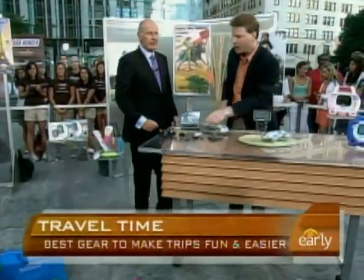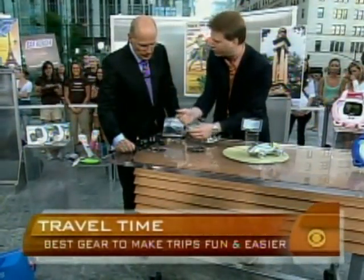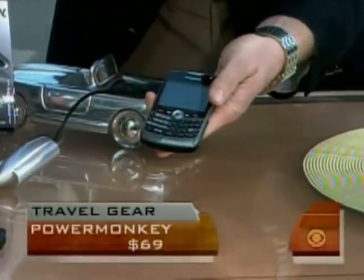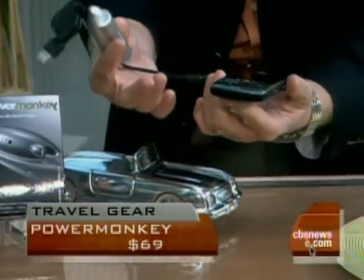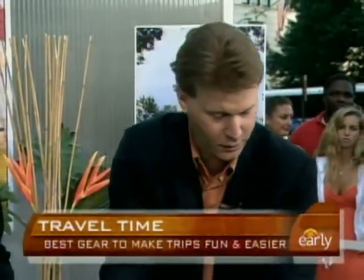The Power Monkey — you've seen external chargers before. What's cool about this one is you charge it through your USB port on your computer, then hook it up to any handheld device, whether it's an iPod, a phone, or even a gaming system. It has every single possible connector nub you can think of, and adds about 40 hours of juice — unlike the ones that take AA batteries.